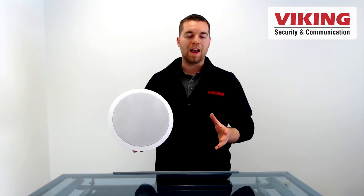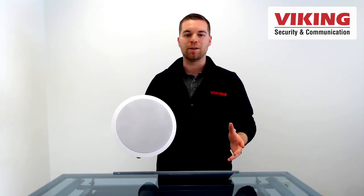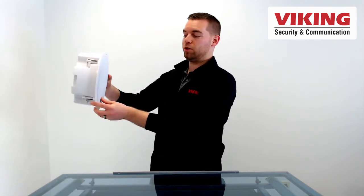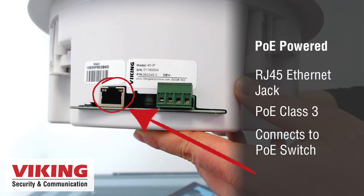The 40iP is an IP paging speaker designed to work in a unicast or multicast paging environment. It's designed to mount to your standard gypsum board ceiling or a 2x4 stud wall. The 40iP is PoE powered — it connects to the PoE switch and sits on the network as a SIP endpoint device or as a multicast receiver.